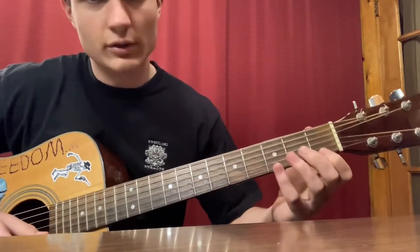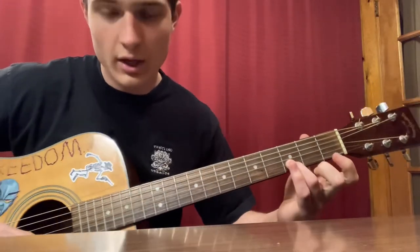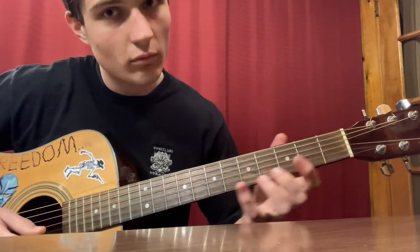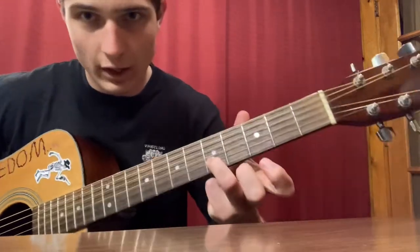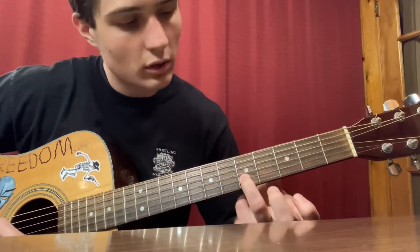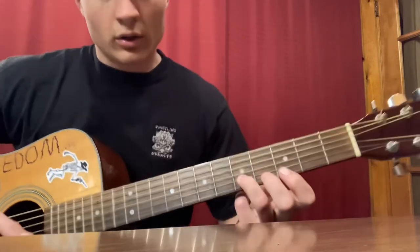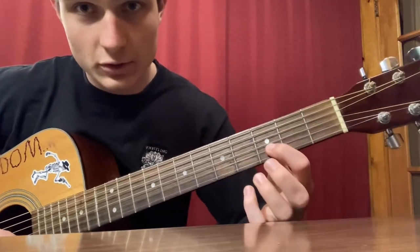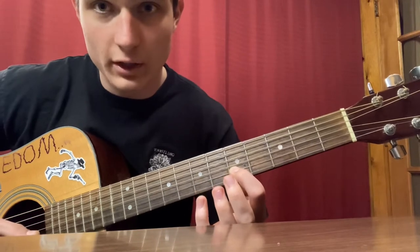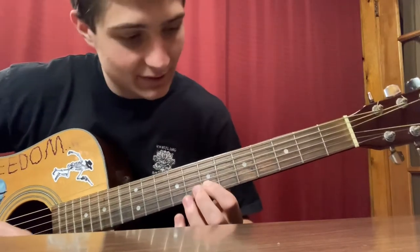That's the second part we're going to learn. After the slide, ring finger on the third fret of the B string, then hit it with an open B string. Then move up to the fifth fret on the B string, go back to the third fret with your index finger, then up to the fifth fret on the B string, and then up to the seventh fret on the B string. That's the second part.